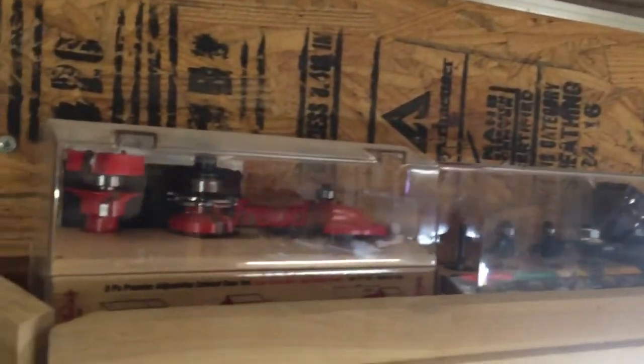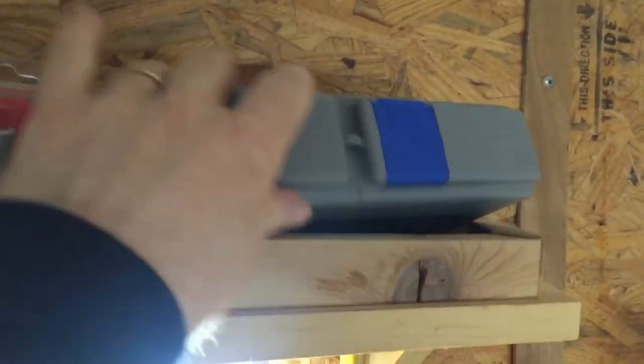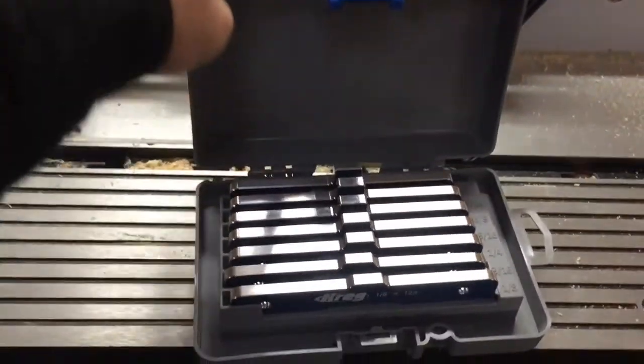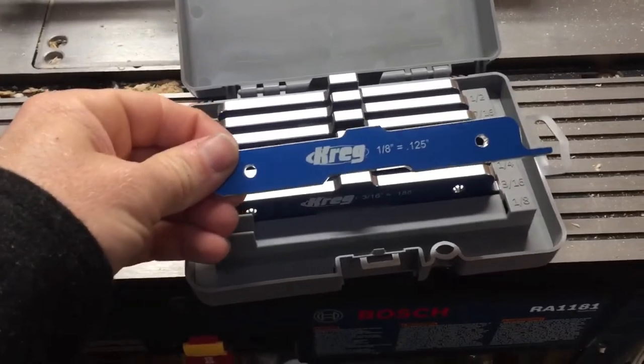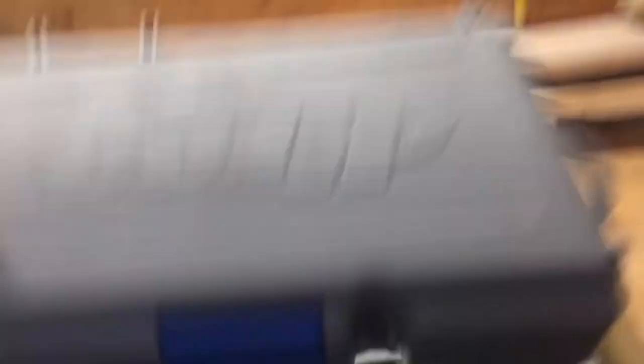There's a rack up top with my router bits — some of them anyway, cabinet bits, things like that. Up here is a set of the Kreg router setup bars so you can set your depths rapidly. I just keep those right up top — makes it pretty fast.